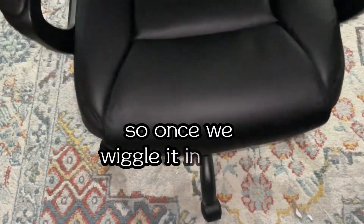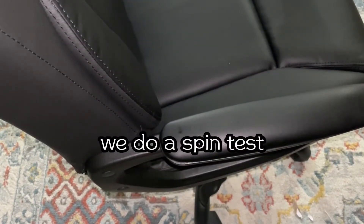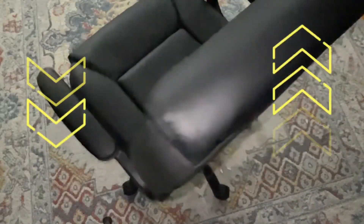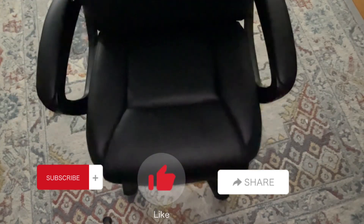Once we wiggle it in, it fits right in with no problem. We do a spin test and it's looking good — the chair goes up and down as expected. Lastly, make sure it's quality checked. We don't want anybody getting hurt. Please subscribe, like this video, and share with your family and friends.